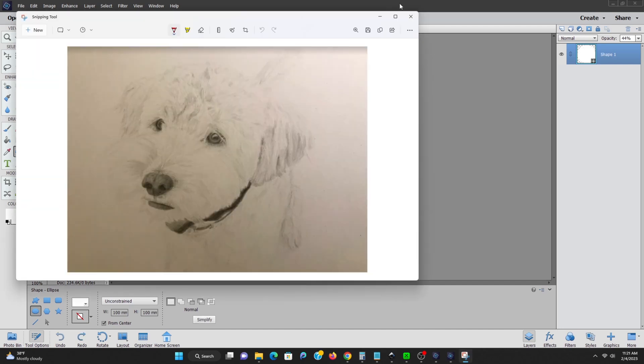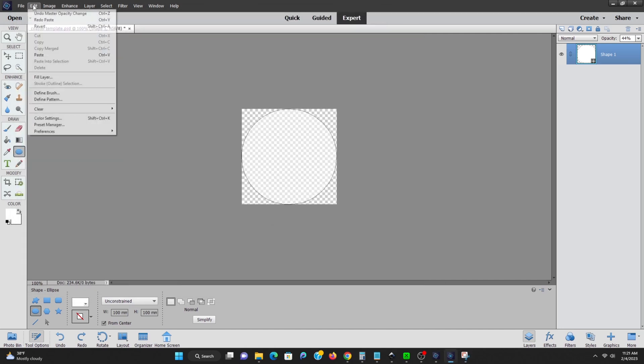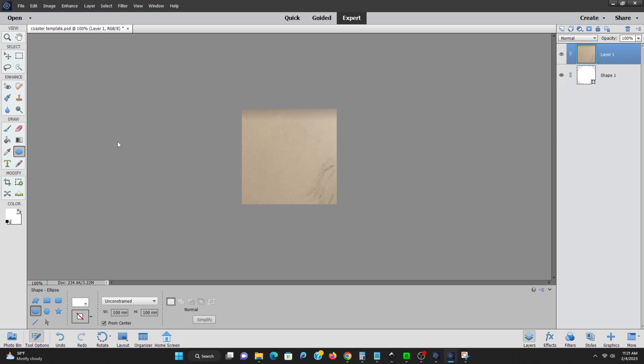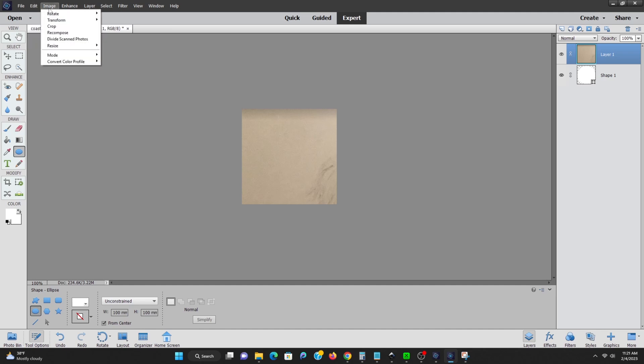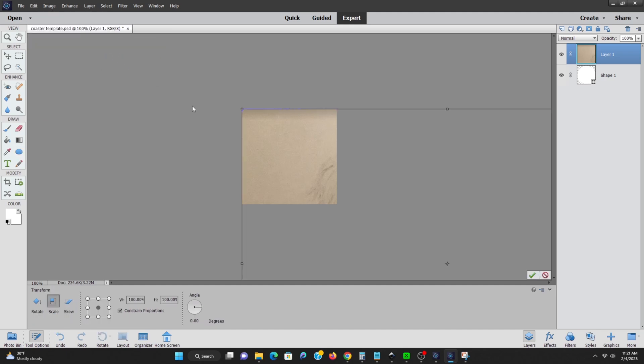Here we have the photo that's back on the clipboard — I'm just going to paste it in. As you can see, it is way too large for this 100 millimeter by 100 millimeter canvas. So we're going to go into the image settings, go to scale, and we're just going to start adjusting this so it'll actually fit on this small canvas that we have here.